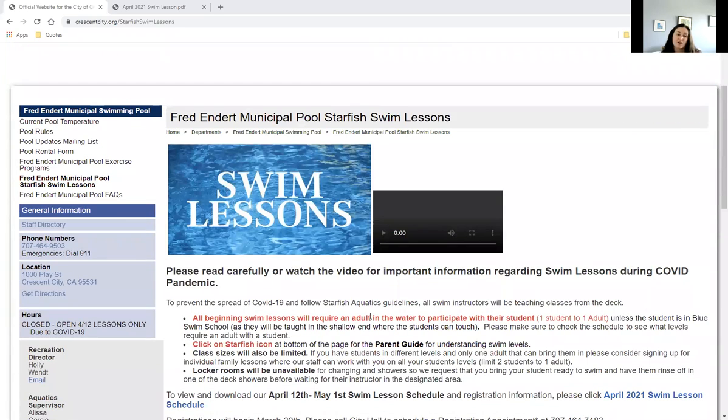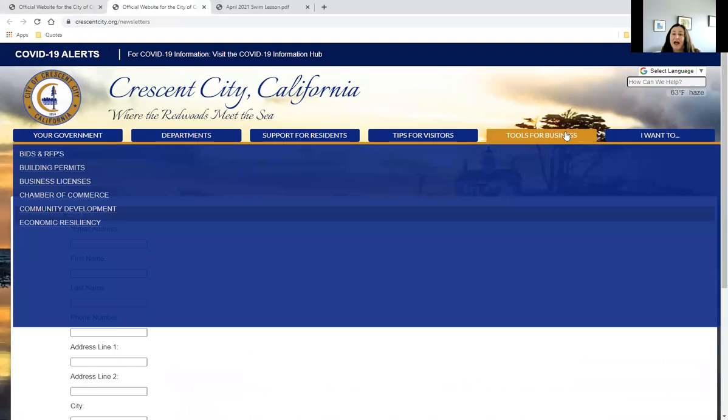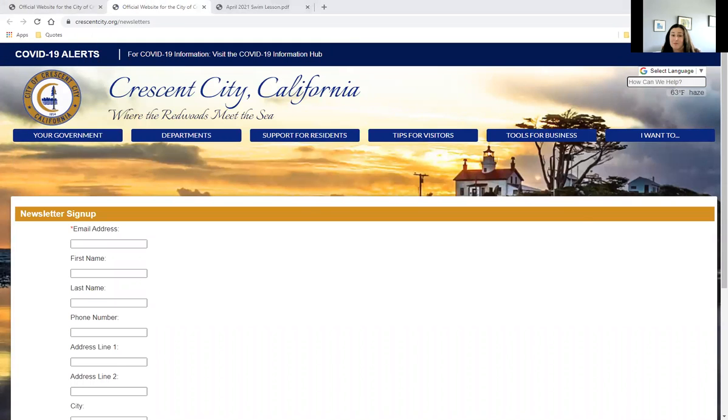One more point: I'm going to share my screen one more time. If you would like ongoing updates regarding the next session of swim lessons or when we transition to a different tier and can provide other services, you can sign up for the pool updates mailing list, fill out the information, and we will be providing a newsletter update to your email. Thank you for your time — I hope you found this helpful and we look forward to getting you and your family back in the water.